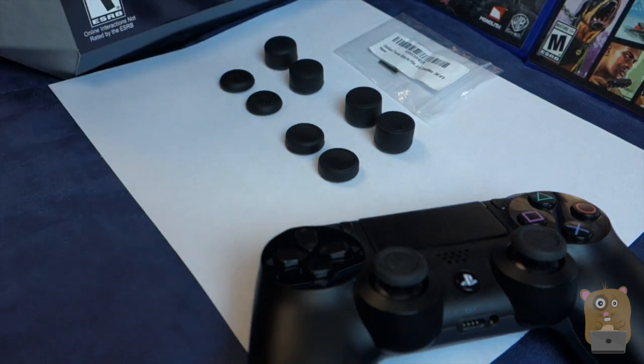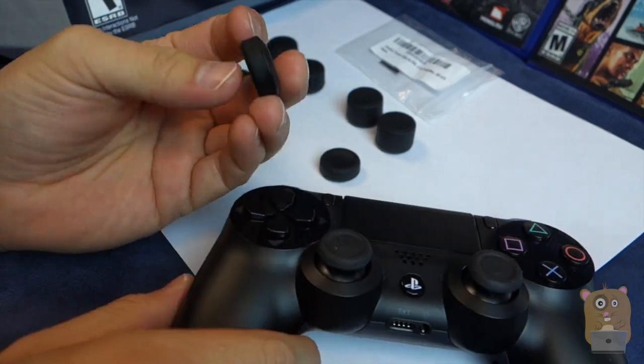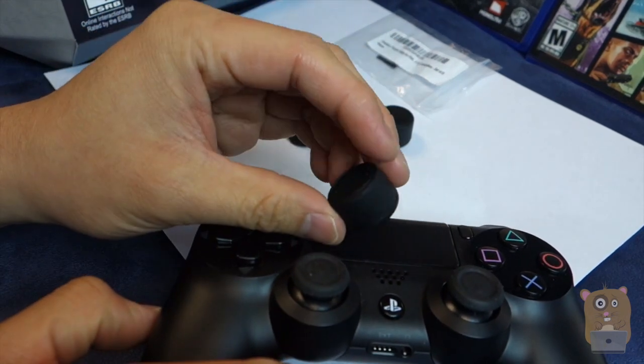In terms of playing games like Madden or Shadow Mordor, I'll put the shorter ones on, but that's more just to protect my analog stick. For first-person shooters, I'll use the taller ones — like Grand Theft Auto or Destiny.